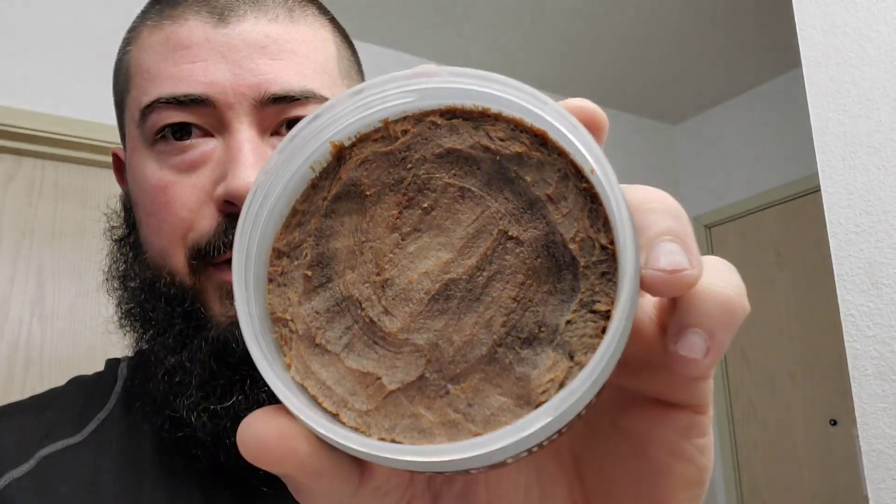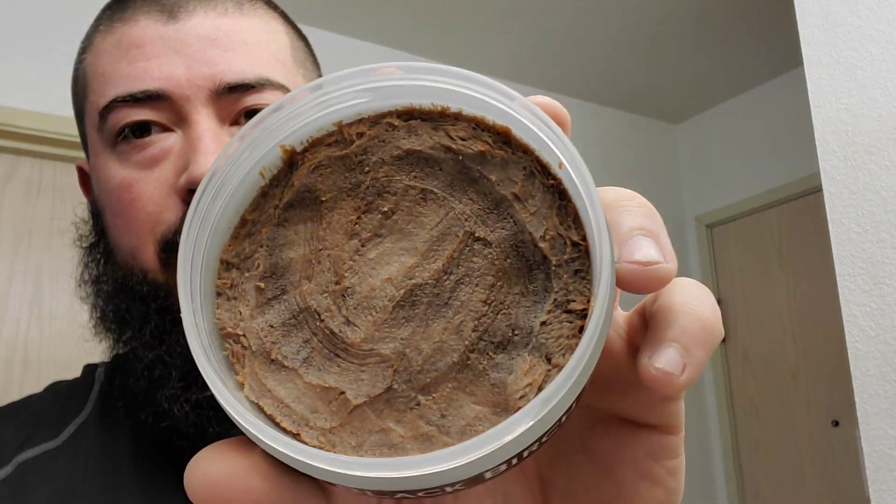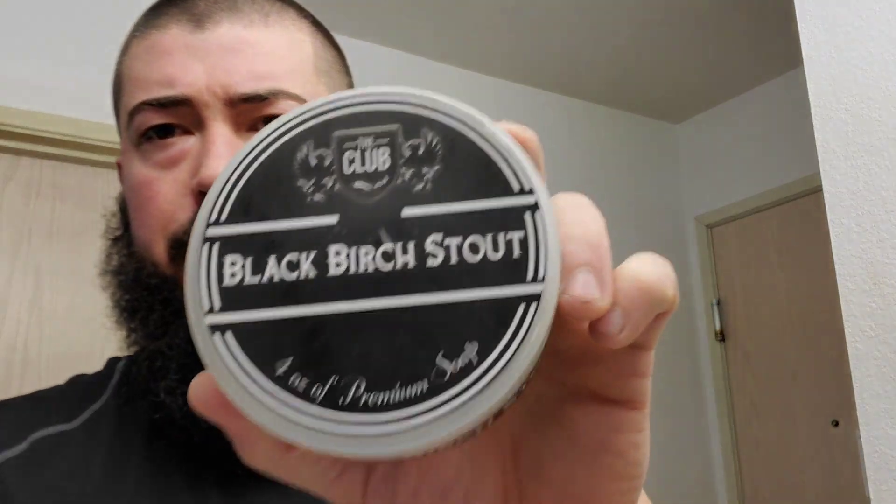It has this real brownish color, probably because it has vanilla somewhere in the mix because vanilla adds that dark character to the soap. This stuff is amazing — that's what we're using today, Black Birch Stout by The Club. I was recently at a coffee stout beer festival and they gave us these little mugs from Varietal Beer Co as part of the swag bag entry gift. The beer fest was called Shadow Fall and that was real awesome, so I'm gonna be using this as my little shave mug today.